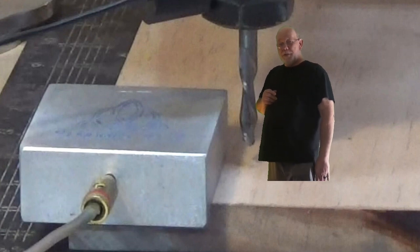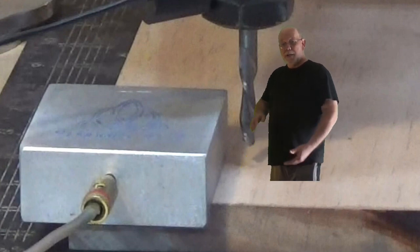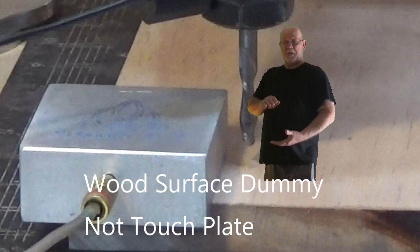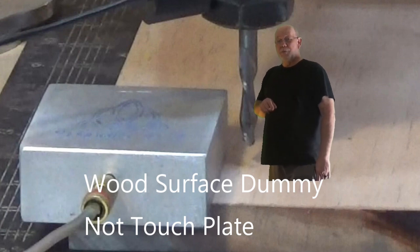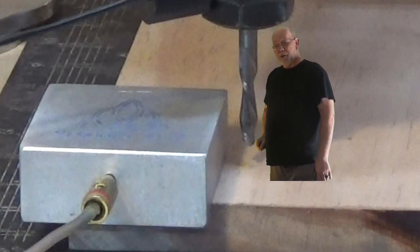See where this bin is behind me? That's where you're supposed to start. Notice down here — it's only about this far above the touch plate. For some guys that's about six inches; for mini me it's only about an eighth of an inch. That's where you want to be — about an eighth of an inch above the wood that you're going to be zeroing to.